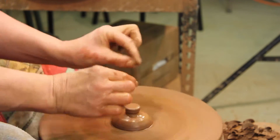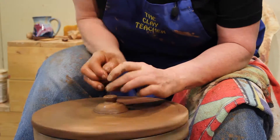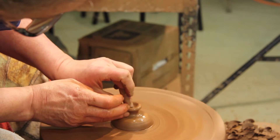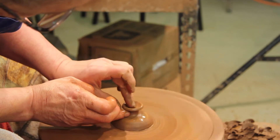People like to throw lovely dainty little teapot knobs and as soon as they're banged they chip right off. Open it up like a little bowl, stick your fingers on the side and give it some substance.